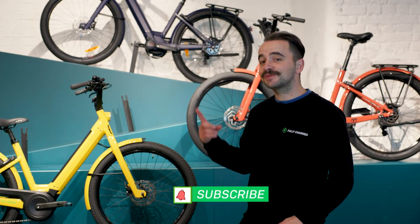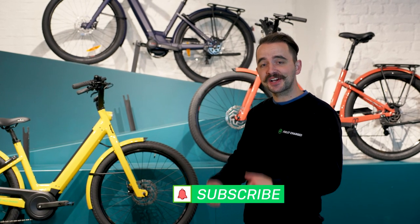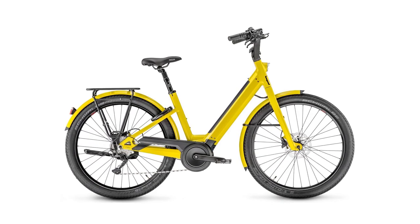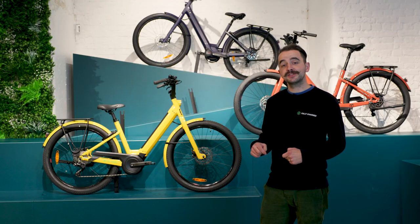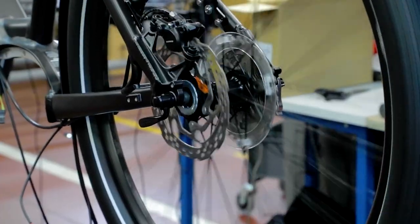Unlike much of the Moustache range, a really cool thing about the Lundi is you get a colour choice. Throughout the models you've got terracotta, midnight blue, curry, pastel mint and black. We recently had Greg, the founder of Moustache, down to the showroom for a chat with Ben giving a little insight into what's coming in 2022 — do check that video out. We've also done a factory tour with Moustache, so check that one out as well.